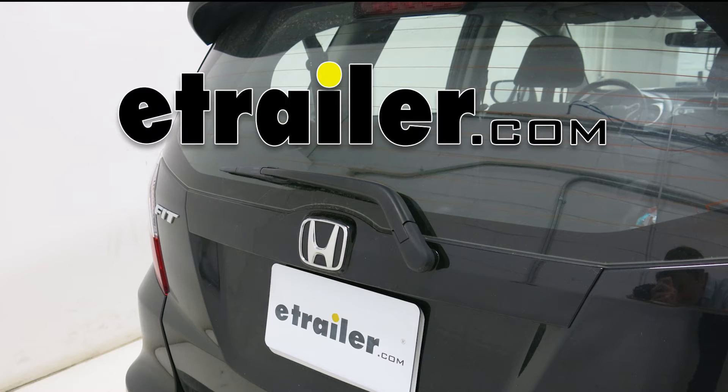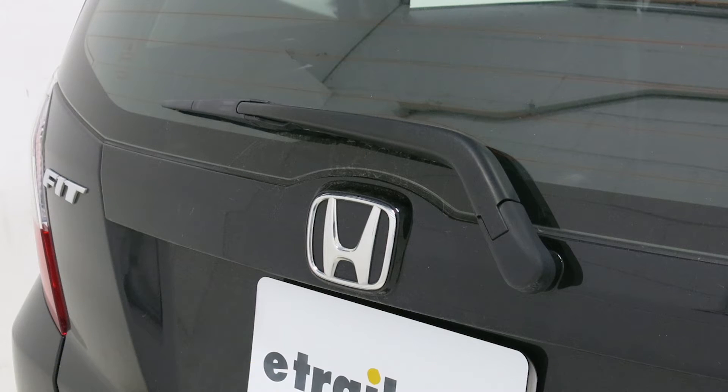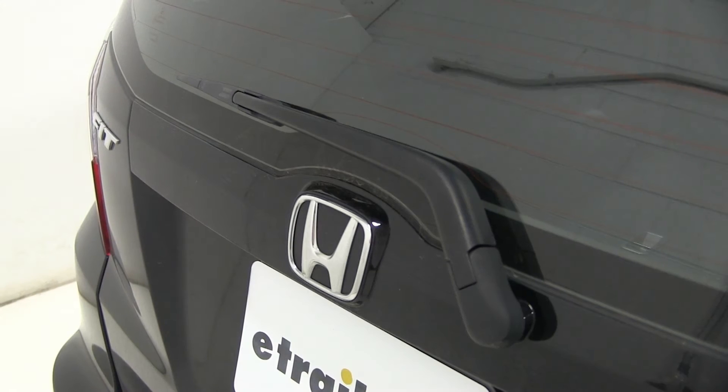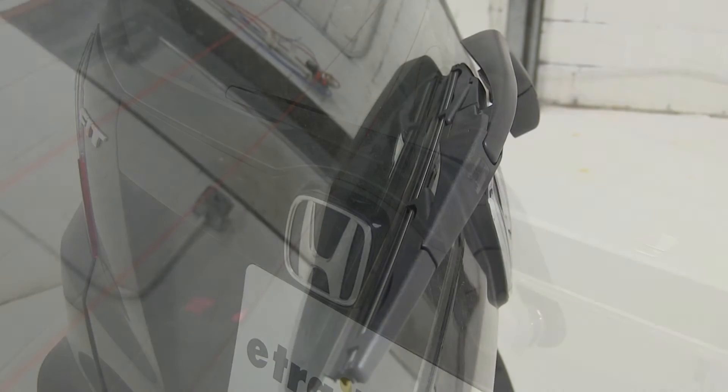Today on our 2011 Honda Fit, we'll be test fitting the Michelin windshield wiper blades, part number MCH9514. This is going to go on the rear hatch door and it measures 14 inches. This is a replacement for the rear window wiper blade that's going to help increase visibility in rainy conditions.